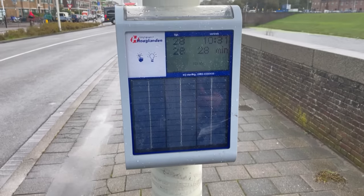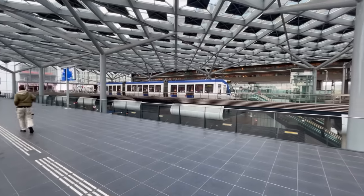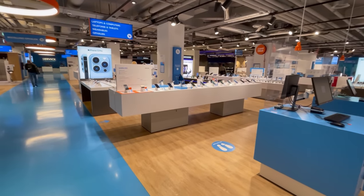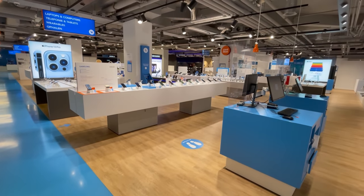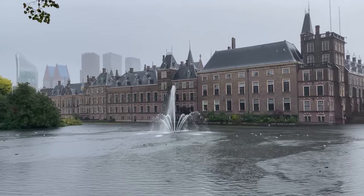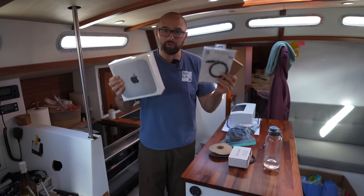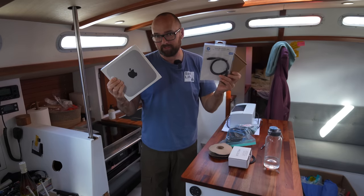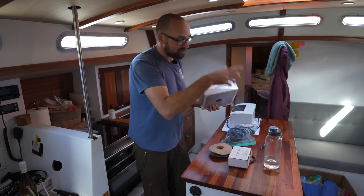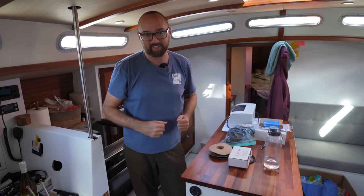We walked to the bus stop next to the marina and took bus number 28 to the train station — what a beautiful train station it was. Around the corner there was a really nice electronics store where we found almost everything we needed. While we were in The Hague, we also strolled around and checked out a few of the sights in the pouring rain. We found almost everything we needed, but we did not find speaker cable. Fortunately, some should be delivered by Amazon to the local grocery store in a few hours, and then we can move on with the speaker installation.